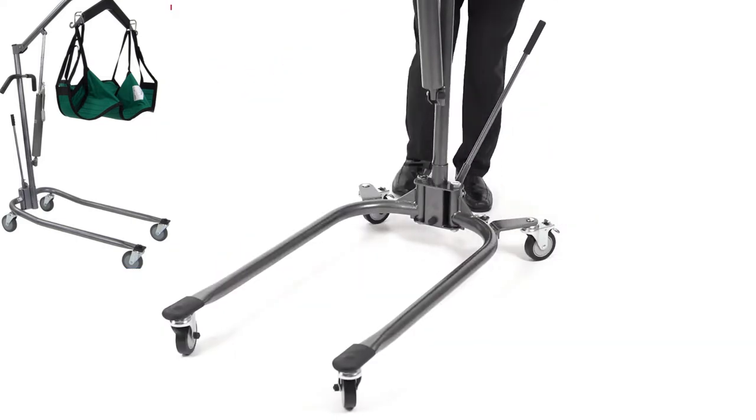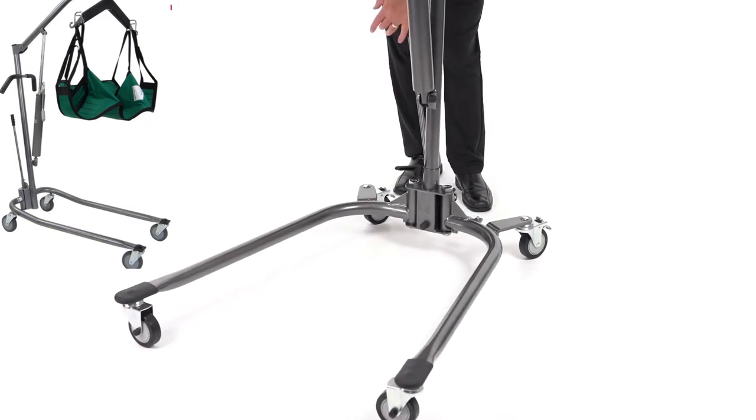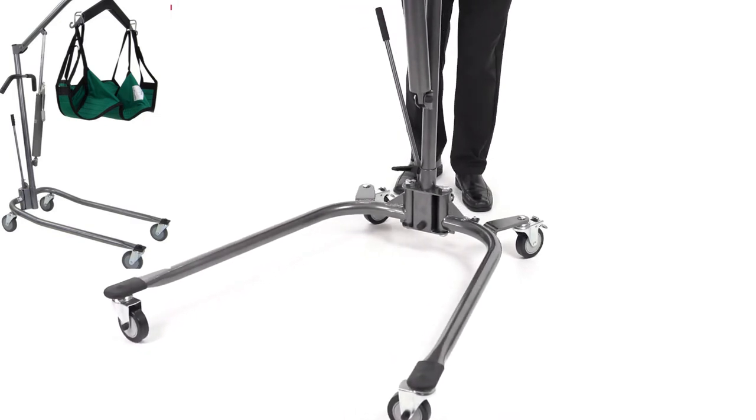It does feature an adjustable base which, using a lever, allows me to widen up the arms for going around things like wheelchairs, around bedside commodes, toilets, things like that.